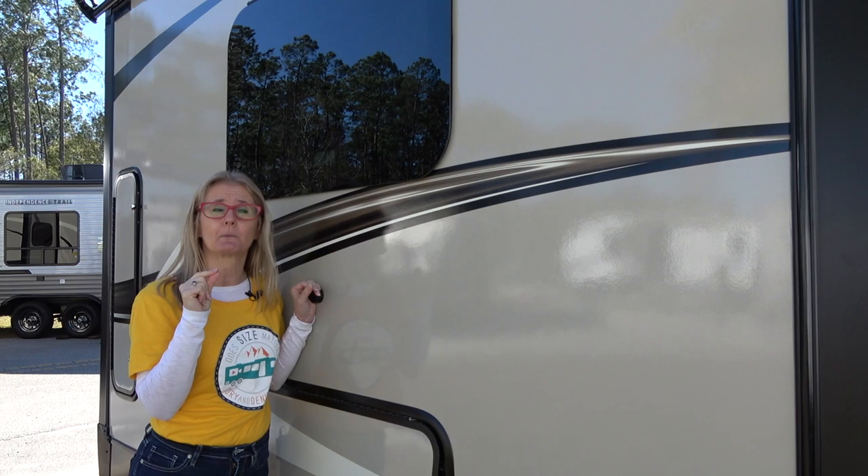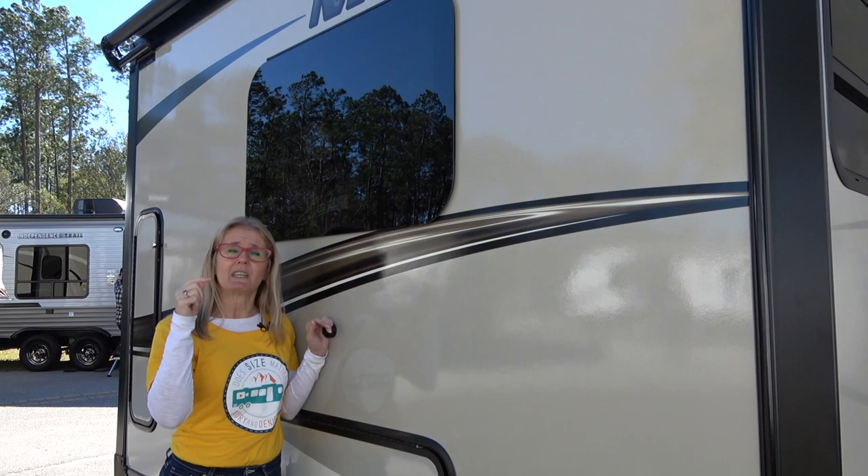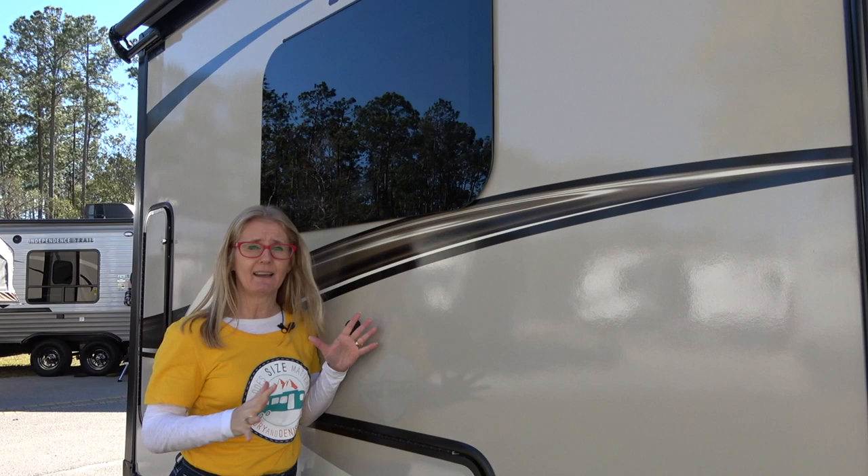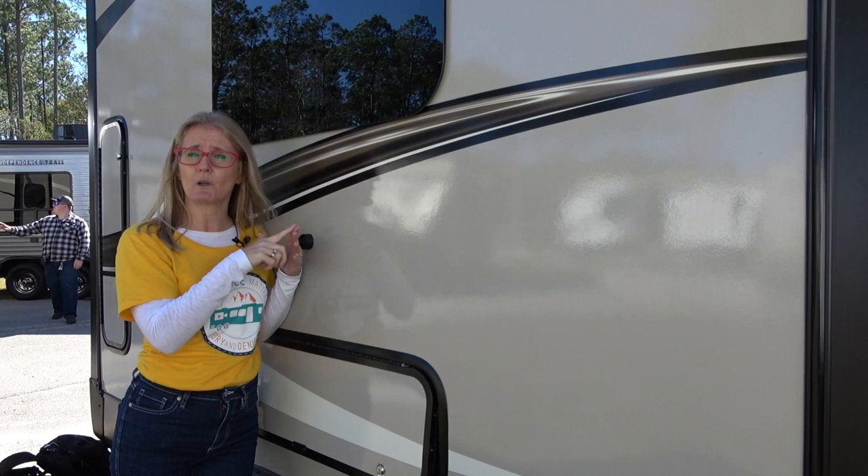We've had a number of viewers and subscribers requesting information on the Rockwood Mini Light, so today's video will be the construction video on this product. I also want to let you know that there's the Mini Light, the Ultra Light, and the Signature, and they all have the same construction. This will be the construction video, and then we'll link to some tours and some of the adventures we go on.